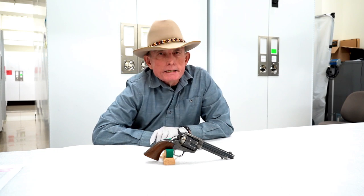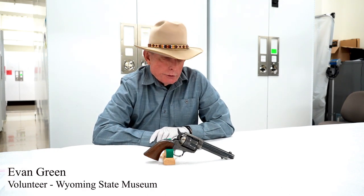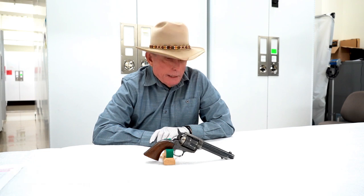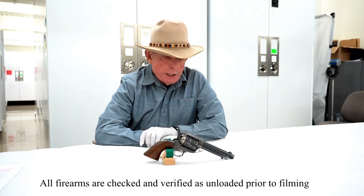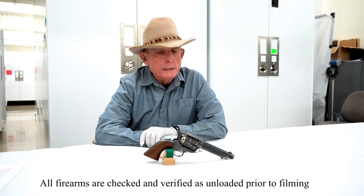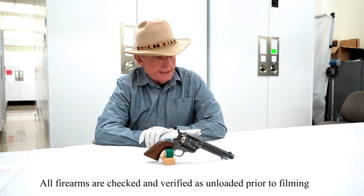Welcome to this episode of Firearms Friday from the Wyoming State Museum in Cheyenne. My name is Evan Green. I'm the firearms historian for the museum, and over the past three or four years I've been working with the staff to update information on the firearms in the museum's permanent collection.